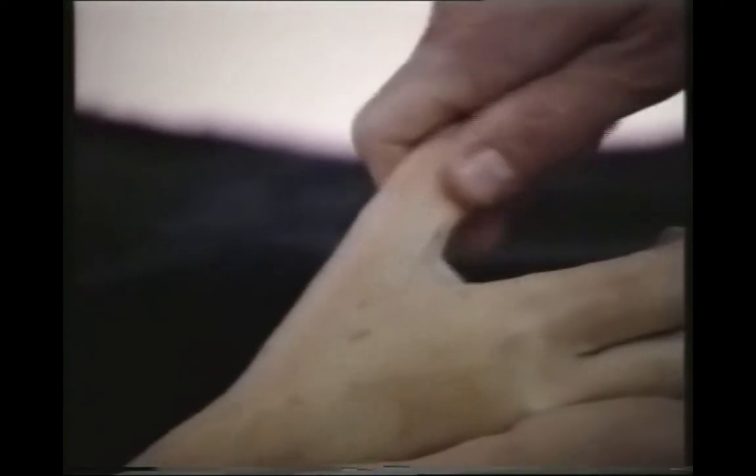Then I'm going to squeeze the side of the fingers — each finger in turn, and the top and the bottom of the finger. Rotate, pull whilst twisting, pinch and flick.